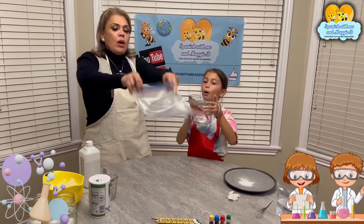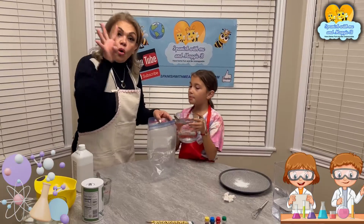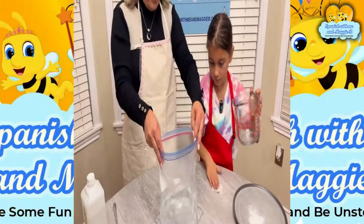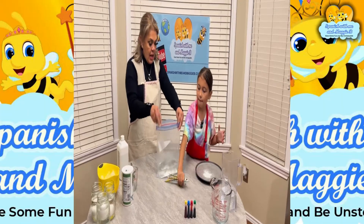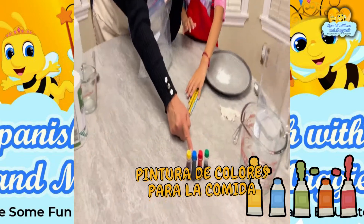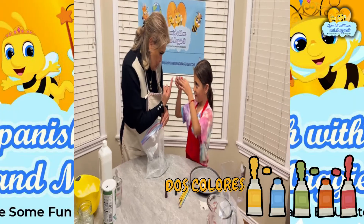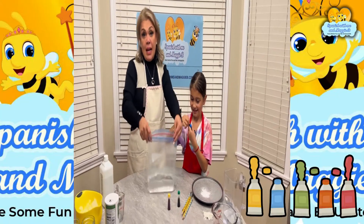And we are going to put four cups of water — cuatro tazas de agua. Look at this — mira esto. Then — ¿qué es esto? Food coloring — pintura de colores para la comida. Okay, you got to pick one color — escoge un color. Leilani wants dos colores — two colors!